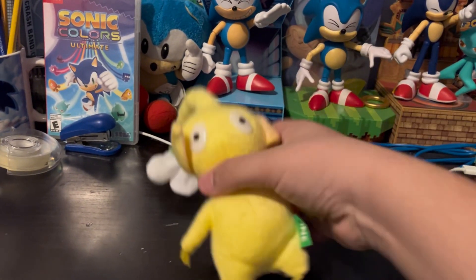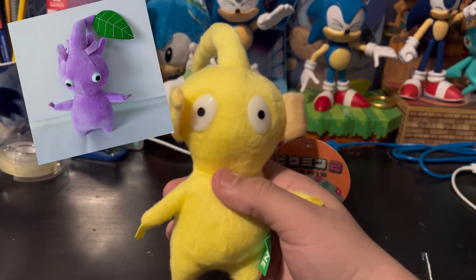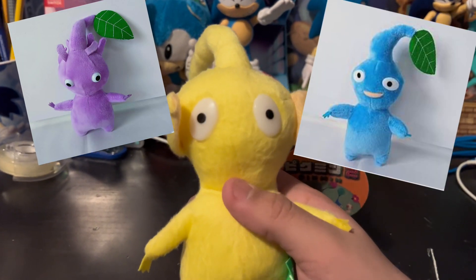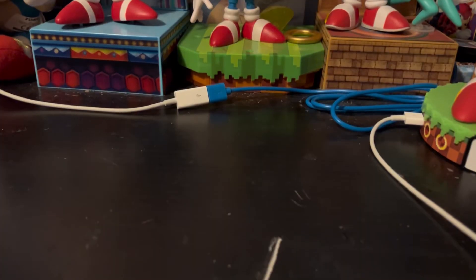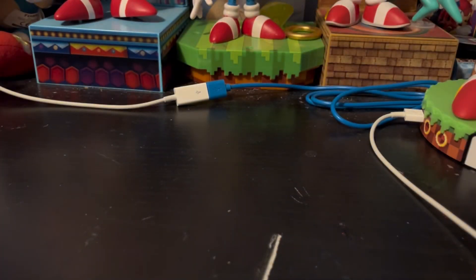For a bootleg it's not that bad — there could be way, way worse. Now that we're done with our Yellow Pikmin fellow, we can get on over to the bigger guy.